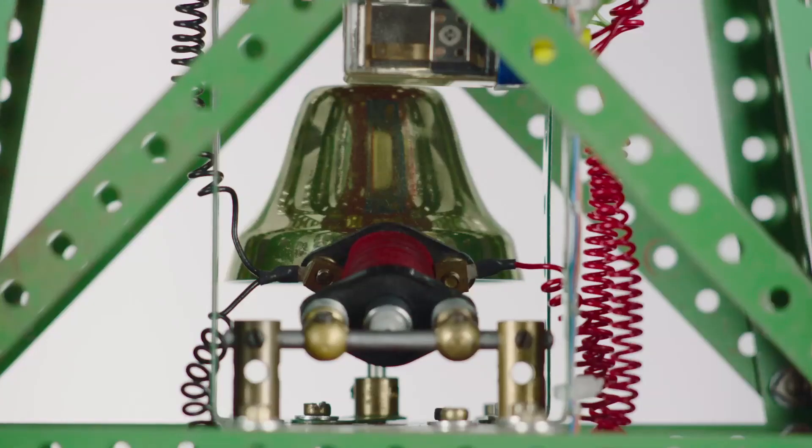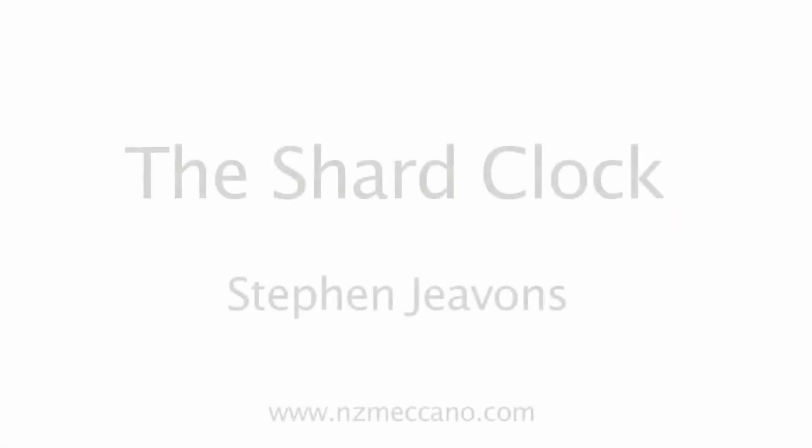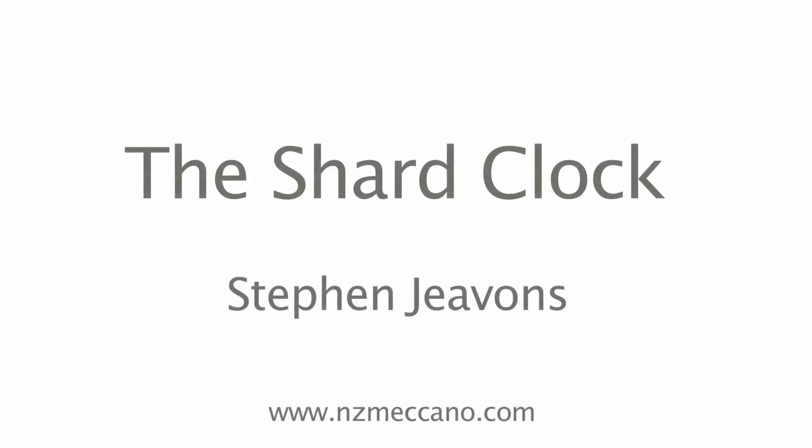I suggest if you'd really like to know more, please go and have a look there. Do a search on Shard Clock and you'll find it. Any further questions, please contact me — I'd be very pleased to answer any queries about it. Thanks very much and thanks for watching. Bye.